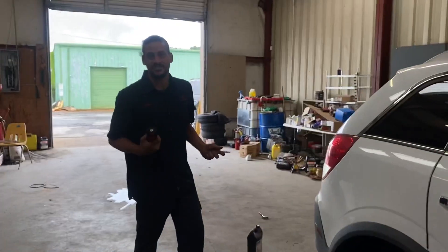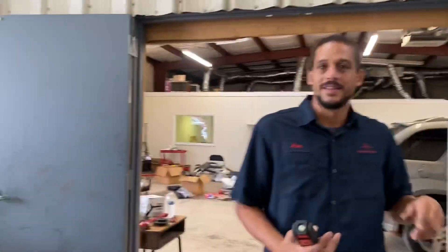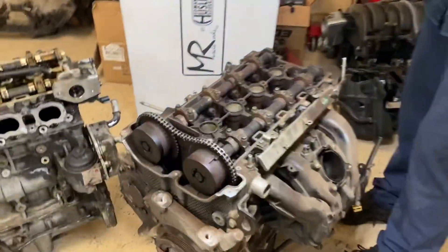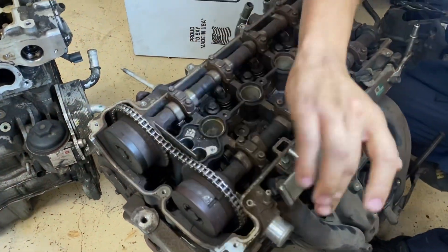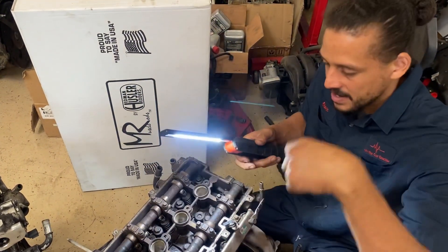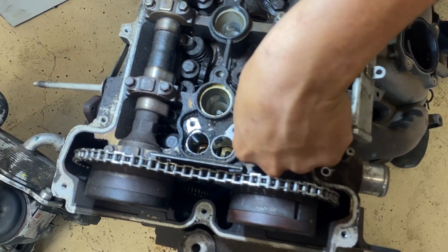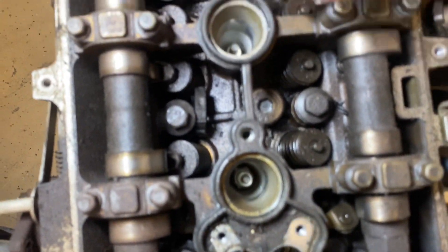These are interference engines. What that means is when the timing chain goes out and jumps time, on these engines the valves will make contact with the pistons, bending the valves. This engine had 110,000 miles on it — the chain got so slacked up it jumped time, and when that happened the valves bent.